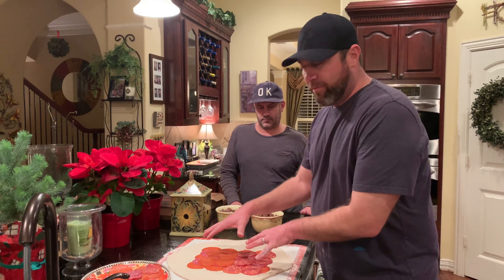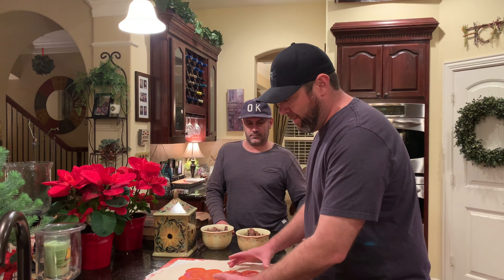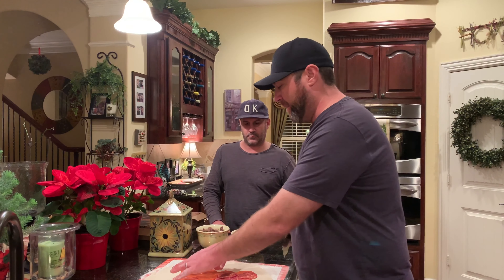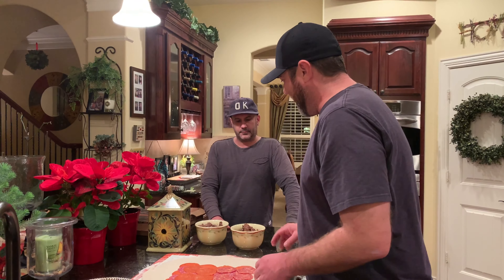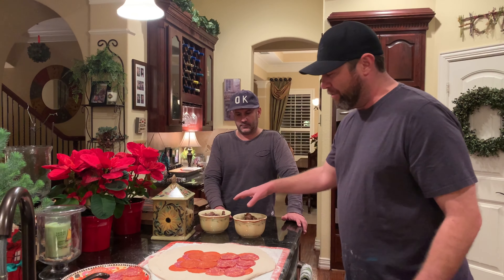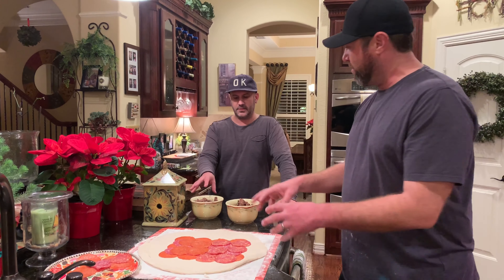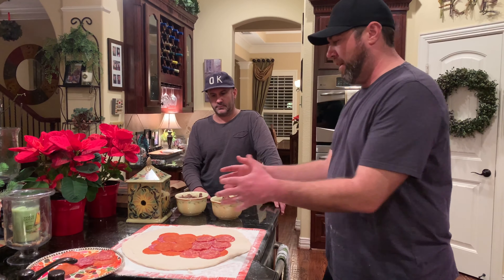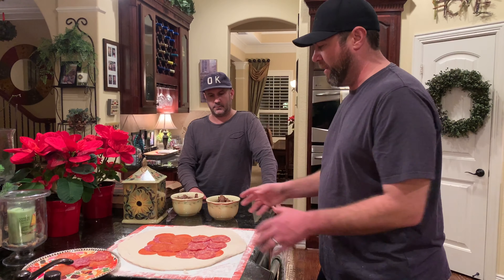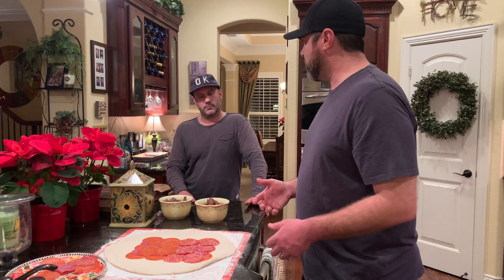So we've laid out all the sliced meats for the stromboli. I got the spicier stuff down at the bottom and the milder meat at the top — more my style. I also have some browned ground beef and browned Italian sausage down here. I just browned up the ground beef plain because we're going to do some spices on top here instead, and that keeps it flexible when we build out our pizzas as well.